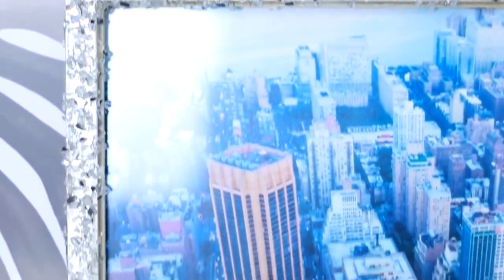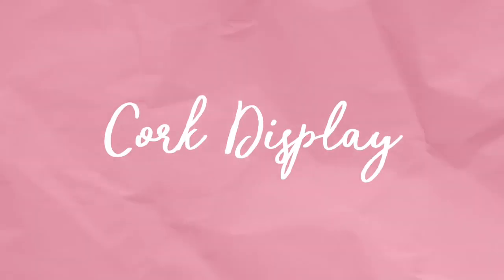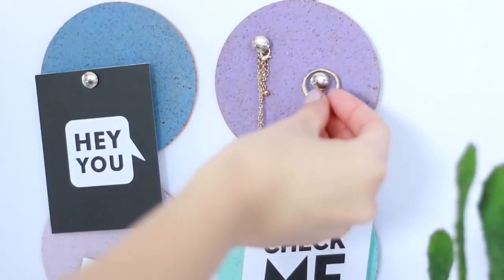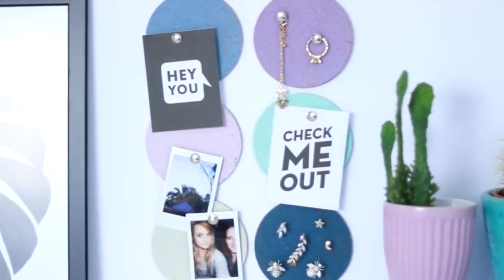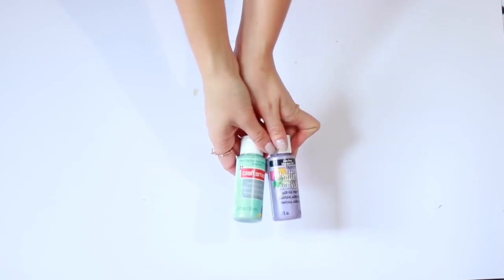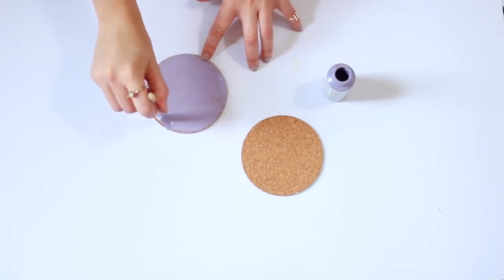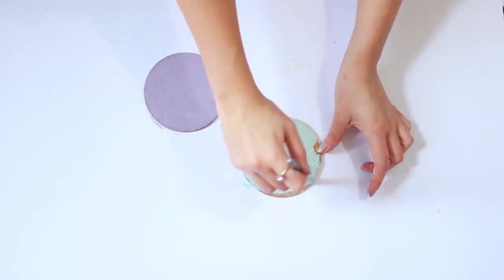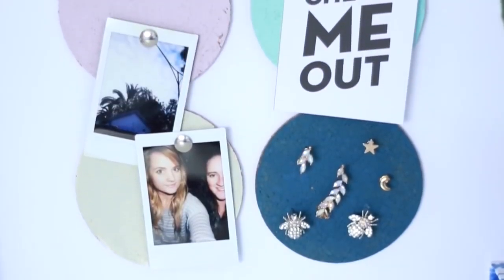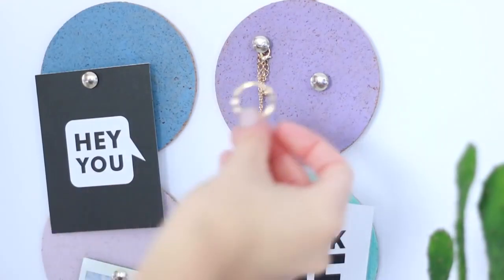Next up is this very simple cork display which would look great above your desk or vanity area for jewelry or whatever you want. All you'll need is some cork coasters from the kitchen section, paint in the color of your choice, and paint brushes. Just paint the cork circles and let them dry overnight. Go for a range of different muted colors. It's really great for sticking earrings in, and you can use some pins to stick your rings and necklaces on it too.